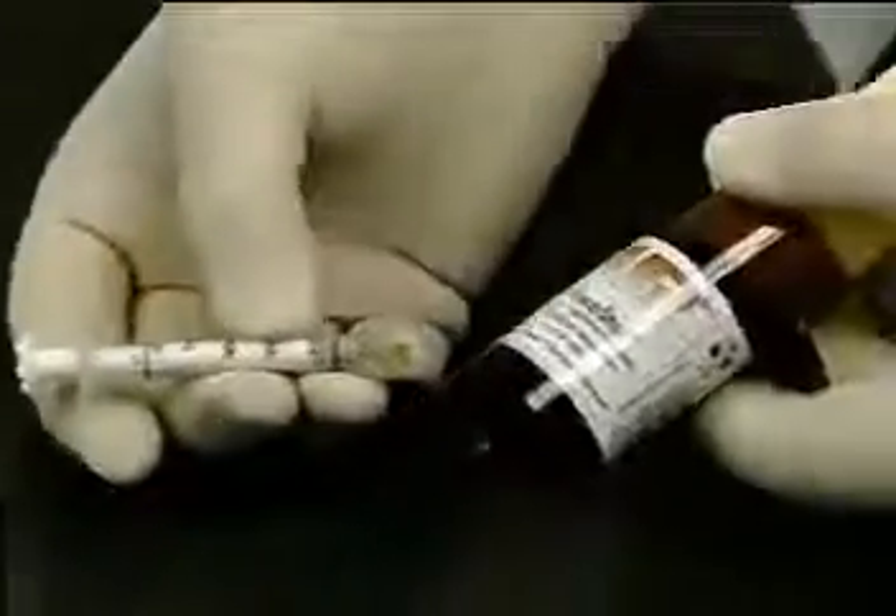Prepping has been completed, and as expected, excess blood and crevicular fluid are present. Next, a unit dose quantity of the hemostatic solution is prepared.